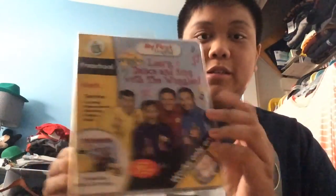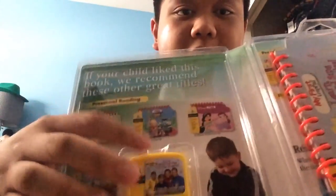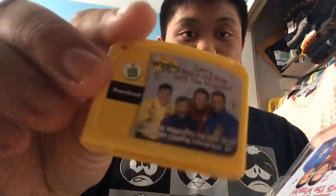Here's the Wiggles: Learn, Dance and Sing. Here's the front. Spine, no character profile. The back. Here's the book itself and the cartridge itself. Here it is itself.